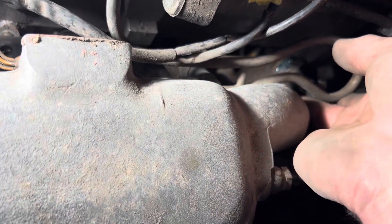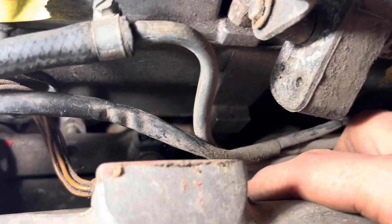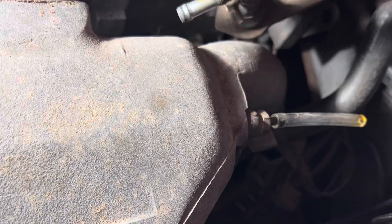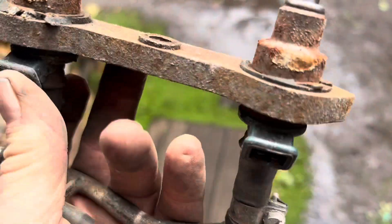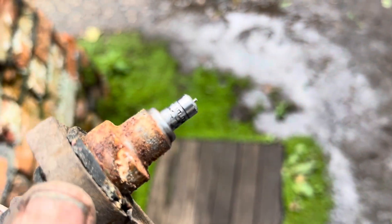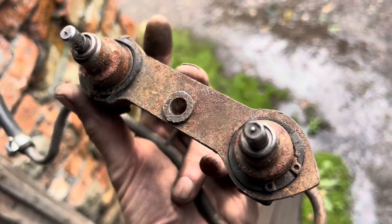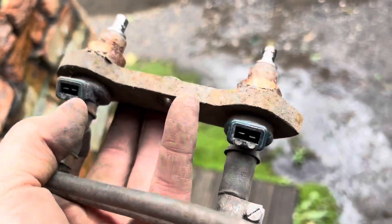I think what I may do - I don't want to be wiggling this about and risk damaging the end of the injectors - I may just separate this here and then just take this first set of injectors out. In theory that piece should just lift out, which it does. There's the first injectors - you can see how the rubber seals here are perished. You can also see that the pencil caps are missing on here.